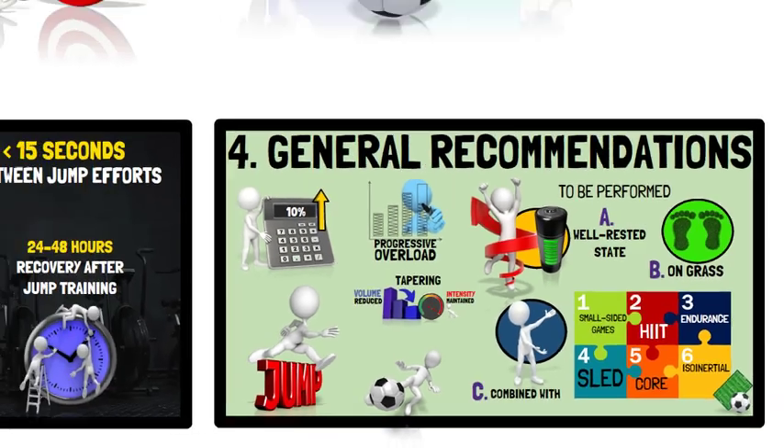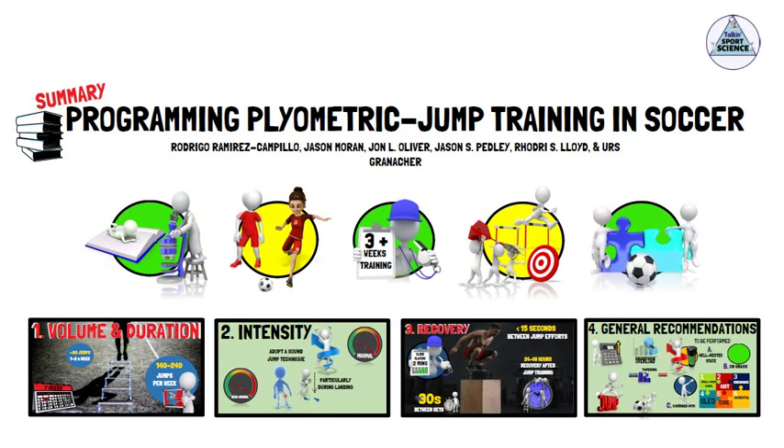And that concludes the recommendations for programming plyometric jump training for soccer players. If you want to check out the full article, the link is in the description. Thanks for listening, folks. See you next time.